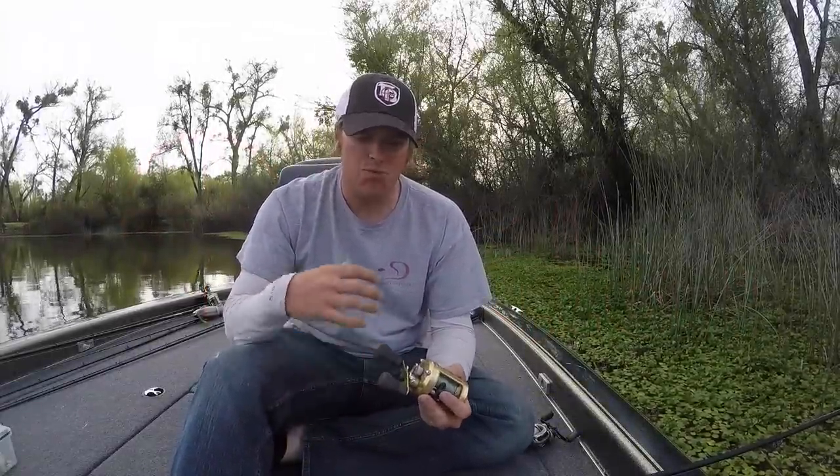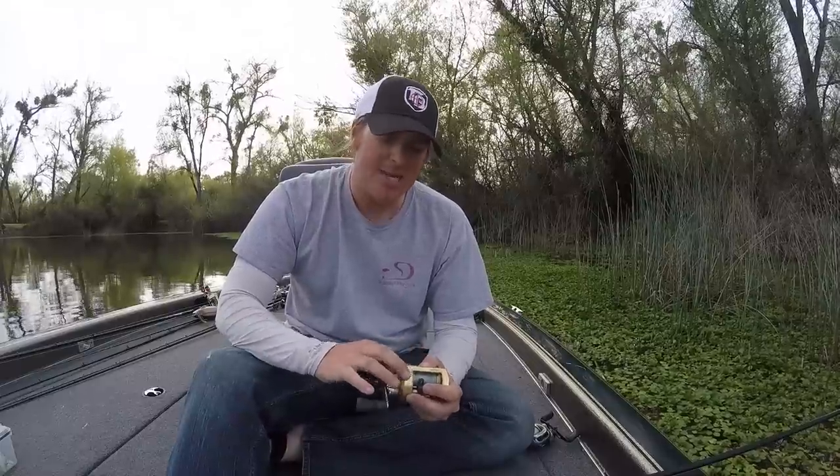Hey, Matt Allen here. Welcome back to Tactical Bass. What I want to talk to you guys about today is reel speed. I had somebody ask me last week what I use different speed reels for, what sort of patterns, and how I decide between them. I wanted to sit down here real quick out on Clear Lake and take a minute out of the day to explain a little bit about my retrieve speeds and why I do the different things I do.